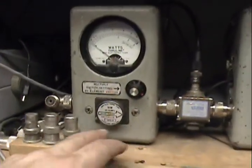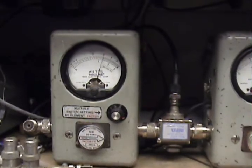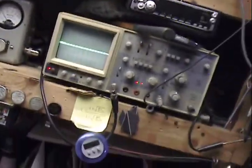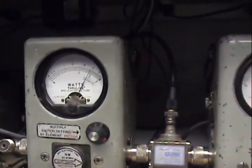Alright Joe, up here in this watt meter, looking at zero to thirty. Let's check the voltage here — just a little over fifteen.